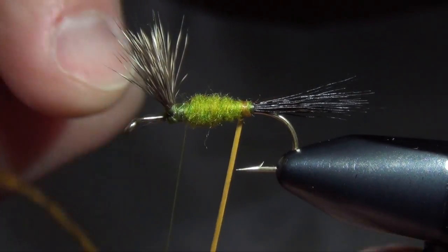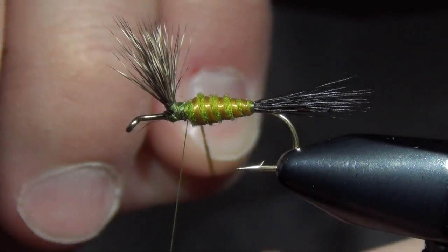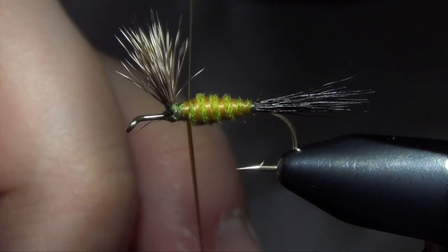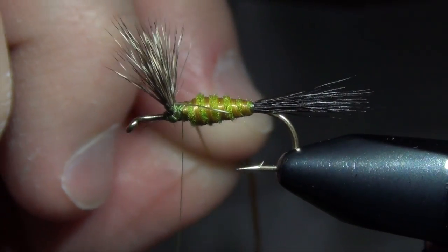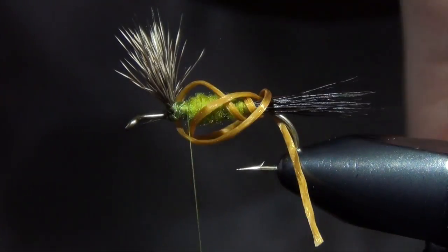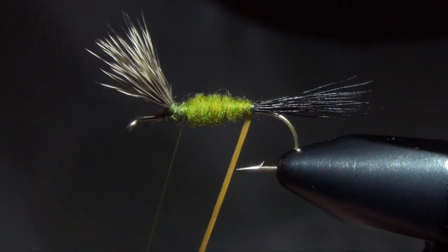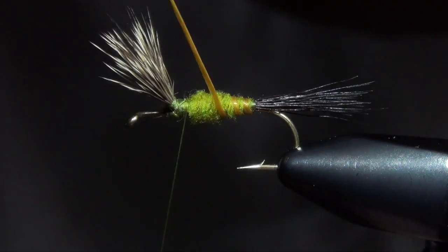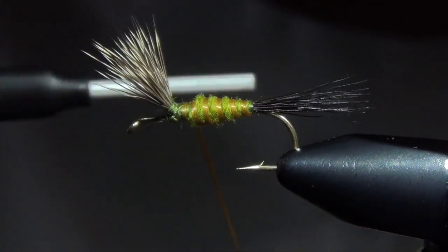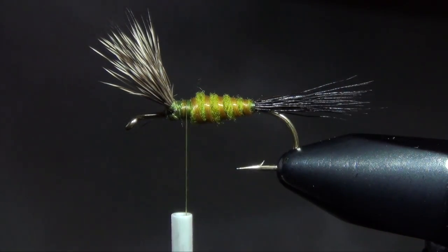Before we get to our hackle, we're going to wrap our body. I'm going to take that Uniflex and stretch it as I wrap it and spiral it forward. You can see I'm getting a nice clean segmentation. Once I get to my wings I can capture that Uniflex. I'm going to basically fold that wing forward and out of the way for now. I also counter-wrap this, which means I'm wrapping the opposite way that I dubbed the body — that way the Uniflex will kind of stand out and sit on top of the dubbing rather than blend into it. I can capture that Uniflex and trim it out of the way.